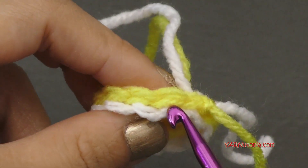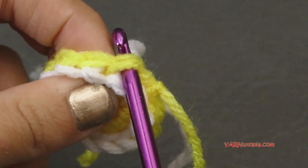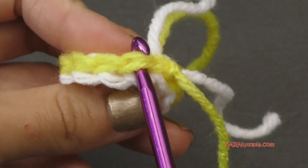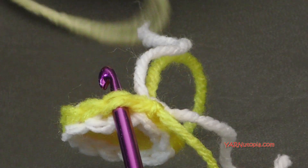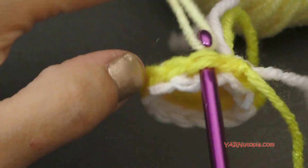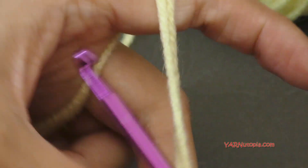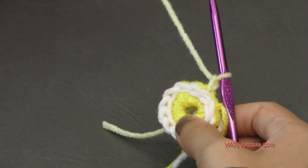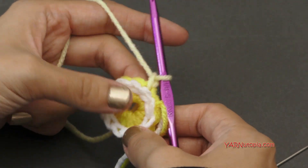Now what we're going to do is work in the stitches of round one still. You did slip stitch in them, but now we're going to attach our yarn to any of the stitches around. Just insert your hook into a stitch from round one and we're going to go on to round three. I'm going to hook on a new color, hook on a new yarn there, pull it through, and then chain up one.